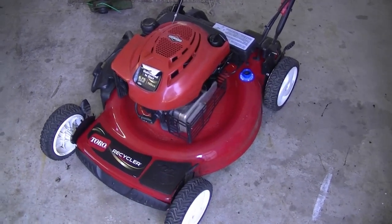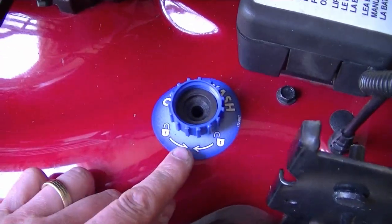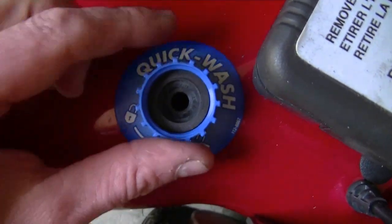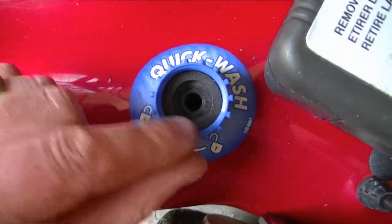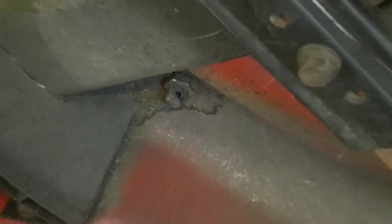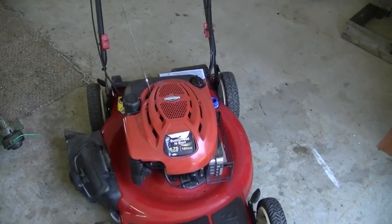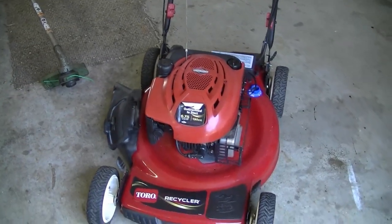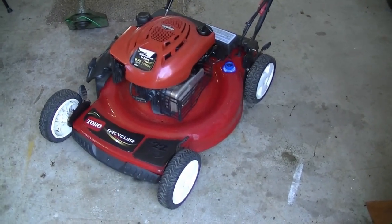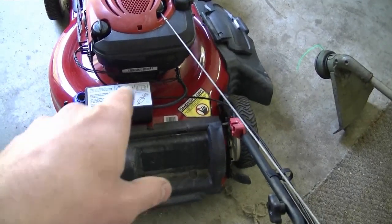The next question is regarding this Toro lawnmower that some of you saw in my last video where I showed all the lawnmowers I bought for $20 each. Somebody asked what this fitting is for — it's to hook up your garden hose so you can wash the deck. It says 'Quick Wash' on it: you screw the hose in, turn on the water tap, and water flows underneath the mower through a nozzle to clean the deck for you. Some people prefer that over having to flip the mower over manually. By the way, I did get the electric starter fixed on this mower — the starter was simply jammed and I charged the battery and it works.